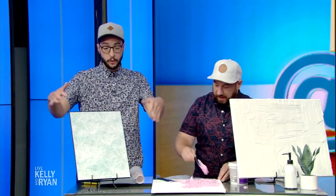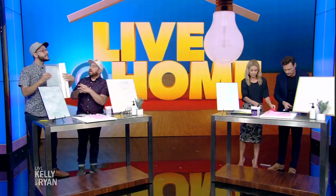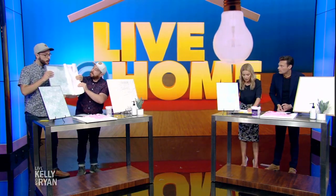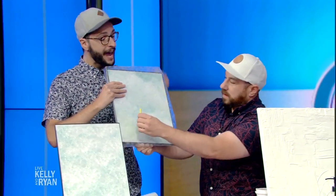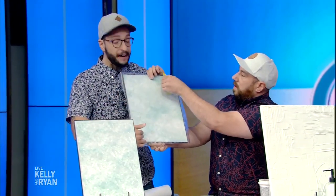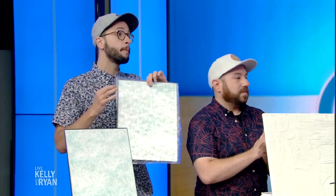For our last project: privacy can be a big issue, especially if you live in a city. This frame represents a window — it's the same size as our window in Queens. You're gonna use something called window film that you can find at any big box store. It's basically like a contact paper. You just roll it out, make sure it's cut bigger than the actual window, and then cut around it. That's gonna create a privacy film so no one can really see in, but you still get that natural light, which is so important for a bathroom and for a good mood. For all these ideas and more, you can go to kellyandryan.com.